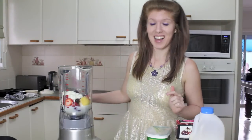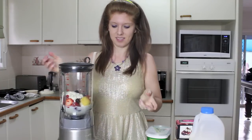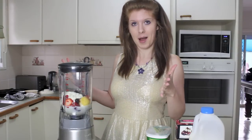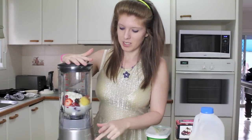Can you get fat from fruit? I have no idea. This is the scary part. Let's turn it on. Plug it in first. On. Hold it down and press smoothie.